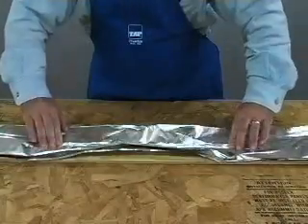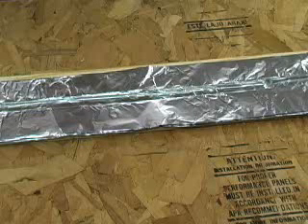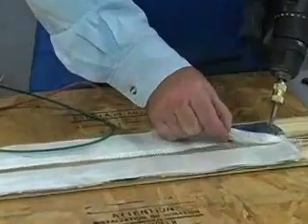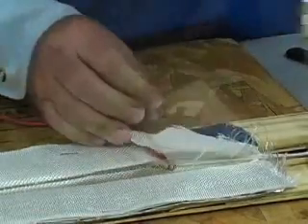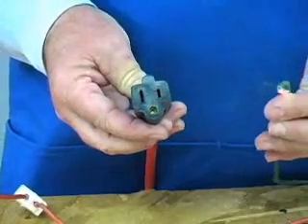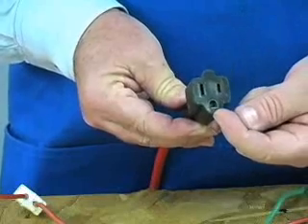Earlier we lined the channel with aluminum foil. If the heater was to develop a short or a bare wire was to become exposed, there is the possibility that the electricity would reach the foil. To minimize the chance of a shock, the foil should be grounded. This is easily accomplished by attaching one end of a wire to the foil — a small screw such as this works well. The other end of the wire needs to be attached to a ground. The simplest method is to use a grounded extension cord. You can identify a grounded cord because it has three holes: these two are for power and this one is for ground.